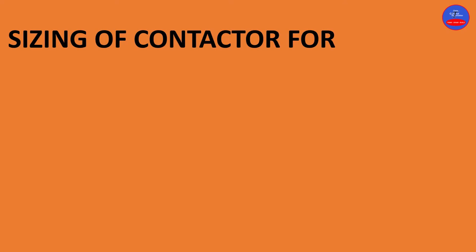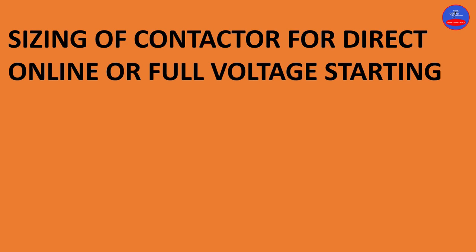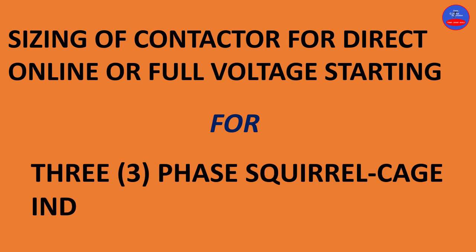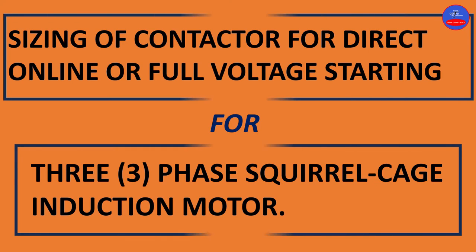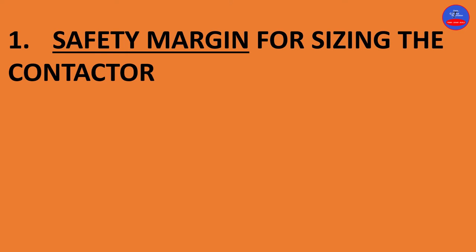Hello guys, you are welcome to Chris Control Automation. Today we are going to look at sizing of contactor for direct online or full voltage starting for three-phase squirrel cage induction motor. So let's get started.